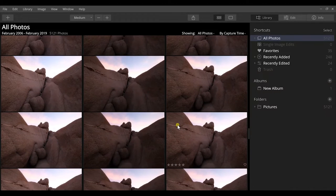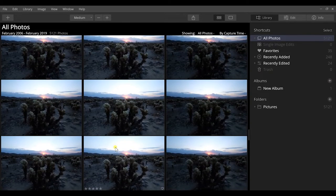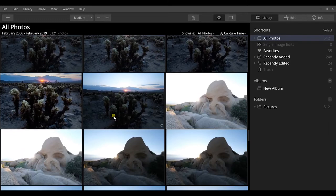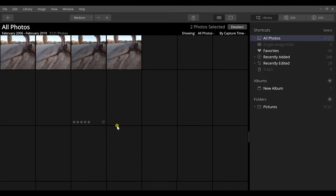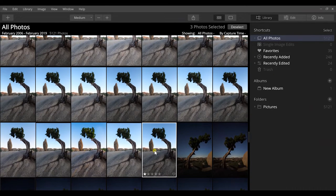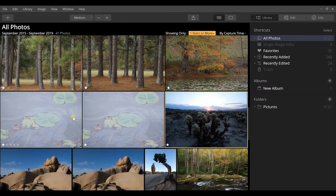The first thing I really enjoy is their organization of their library. I have 5,121 images to go through, and it makes it easy to scroll through and select favorites. I can hold down Control or Command, click images I like, hit the '1' key to give them a one-star rating, and then filter to one-star-or-more to narrow down to my favorites.